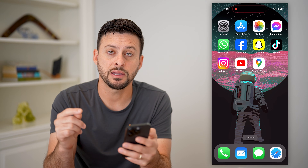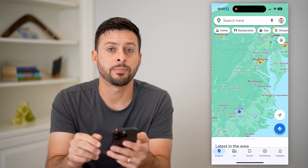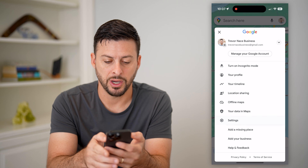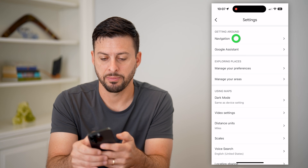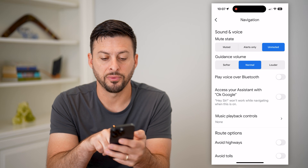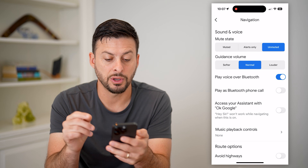Now the second thing you can do is open up Google Maps and tap on your profile picture at the top right. Choose Settings towards the bottom, and at the top you'll see Navigation — tap on that. Right at the top you'll see 'Play voice over Bluetooth' — I'm going to turn this on.